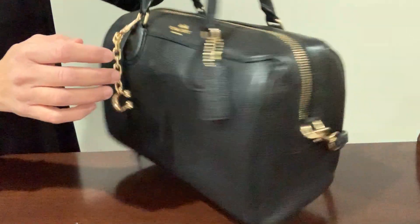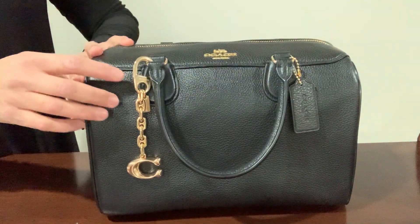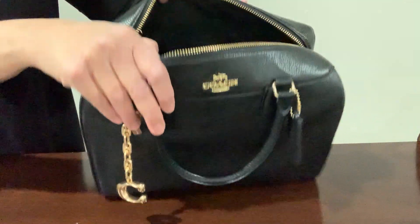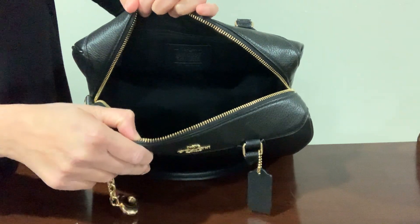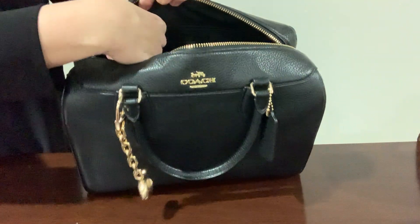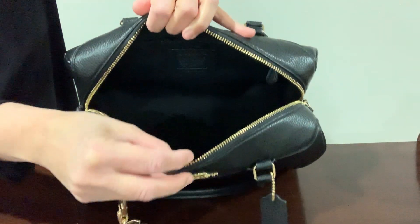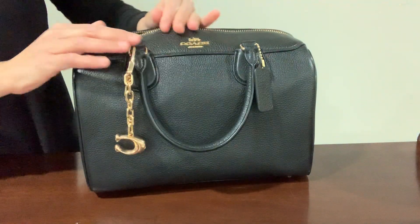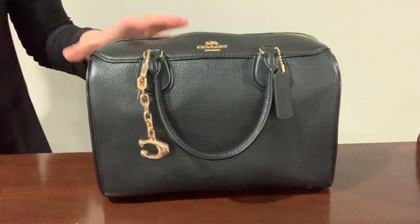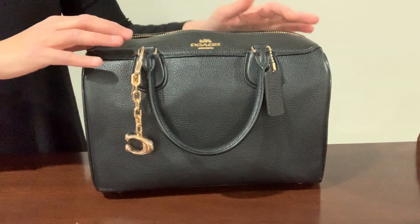In the back it has a slip pocket for a cell phone. Let me open this bag and show you inside — it's like a giant black hole, but there are two slip pockets here and then there's also a zippered pocket. This is a Coach creed here. It's pretty spacious inside. I like to use a bag organizer with this bag.